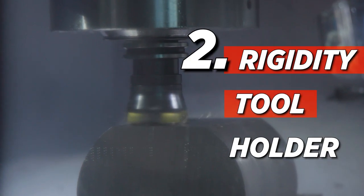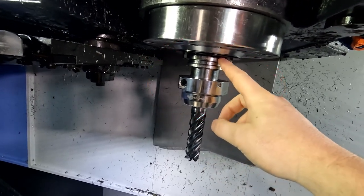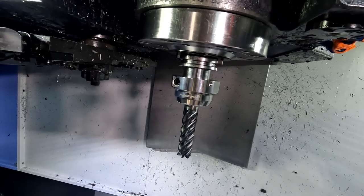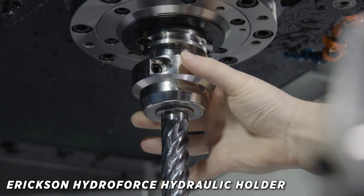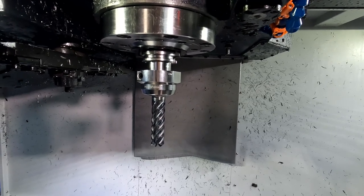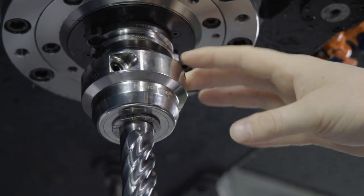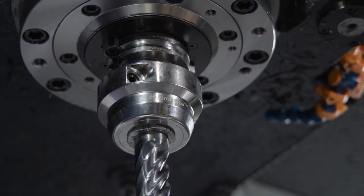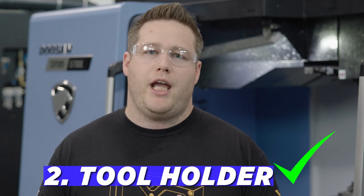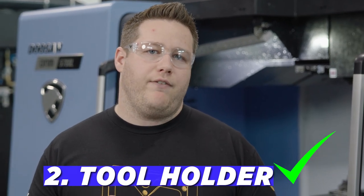Number two is rigidity in your tool and holder. This is a very big tool — it's a one inch diameter core. We start with a big-plus holder, meaning I have dual contact with the taper surface and the top surface of the holder. Dual contact holders are extremely rigid. We're also using the HydraForce holder, which has a huge diameter. Two things to think about for rigidity in a tool holder are the projection length and the diameter. This HydraForce holder is 80 millimeters long, which is pretty short, and we're using KineMetal's safe lock system to prevent the tool from pulling out. The shorter the holder, the more rigid it will be because it stays closer to the spindle interface.